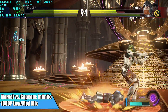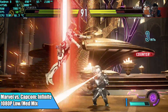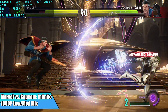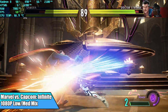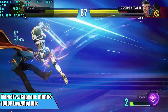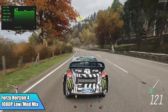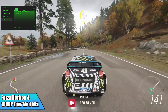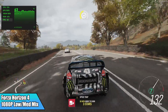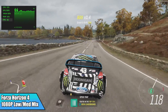Marvel vs. Capcom Infinite at 1080p low/medium mix — I had to turn a couple things down because we had some dips into the 50s, but we're getting a steady 60 FPS. Forza Horizon 4 at 1080p low/medium mix got an average of 64 FPS. I've had really good luck on lower-end machines with this game, especially dropping those settings down, and you can always turn it all the way to low for a bit more.